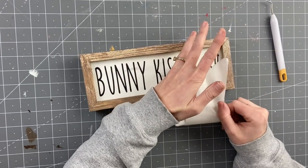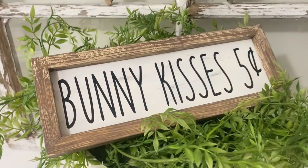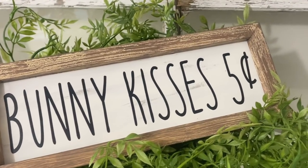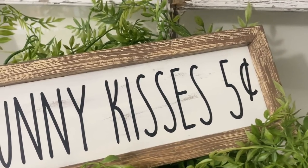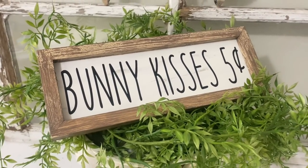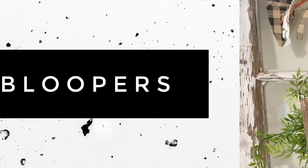I hope you guys enjoyed these DIYs today. I really think these are some of my favorite ones that I've done so far. Make sure to head down to the description box, check out Nicole's channel, let her know that I sent you. I hope you guys had an amazing weekend and I will see you back here on Tuesday. Bye y'all!